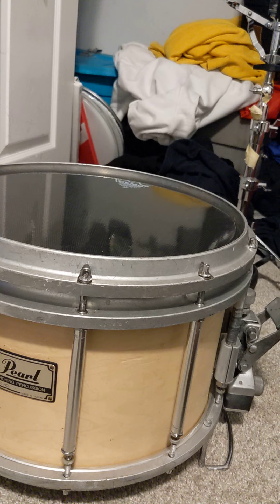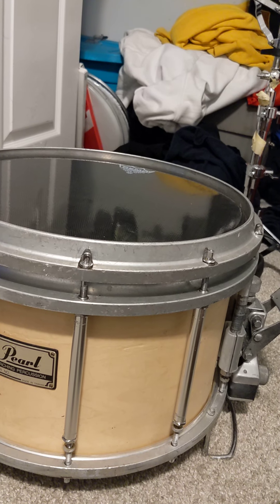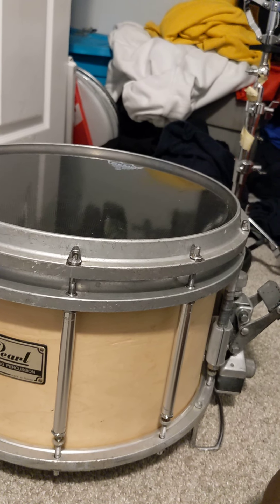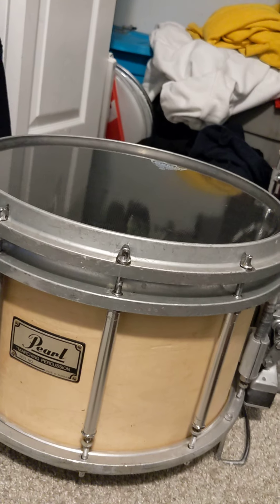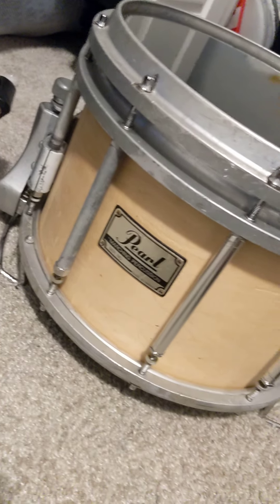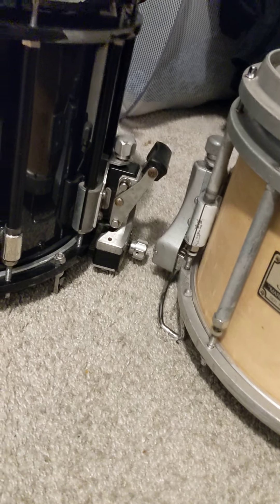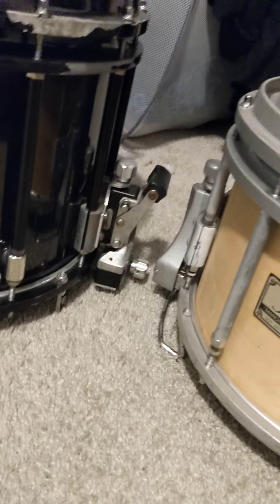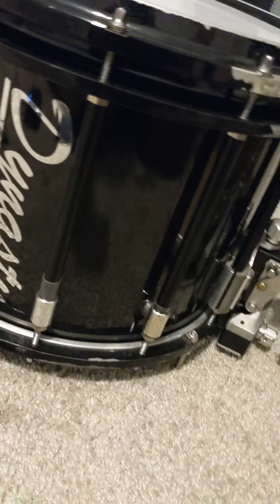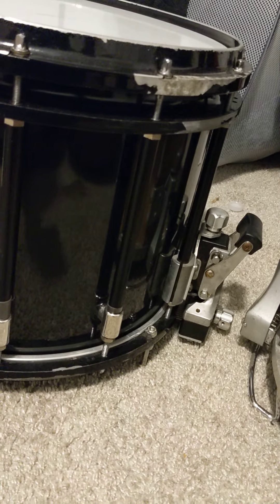If I come across the 14 by 10 Dynasty DFX, I will blow all my money on it because I just love the way they sound. The regular 14 by 12 Dynasty DFX is heavy, so the 14 by 10 should be a little bit lighter — that's why I want one. That's why I want to get rid of all these drums. If I come across the 14 by 10 Dynasty DFX, I'm getting rid of all of them. I only need one drum.